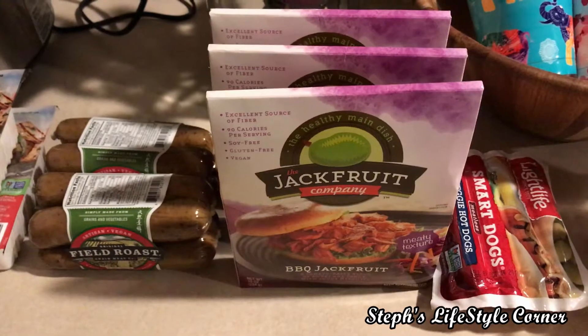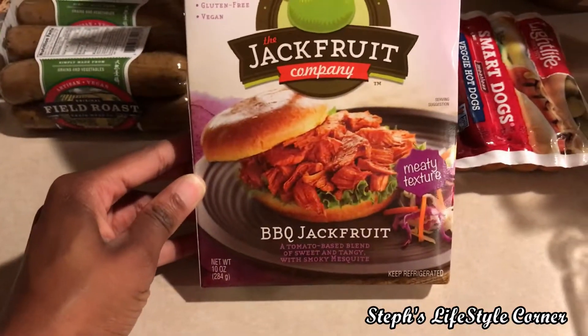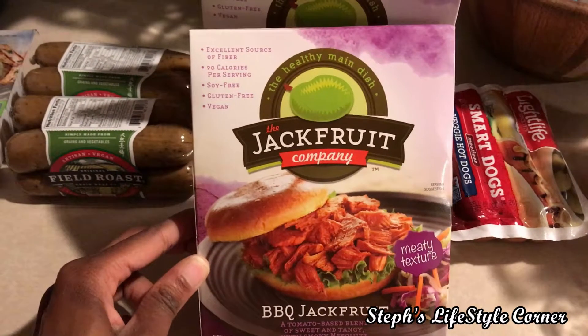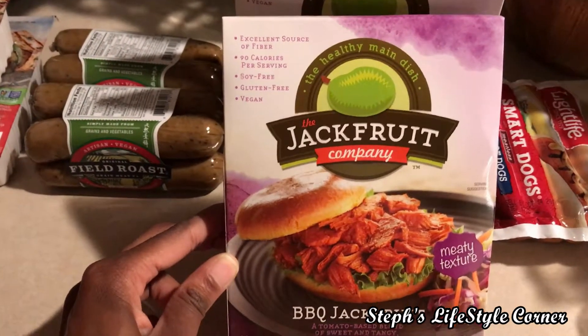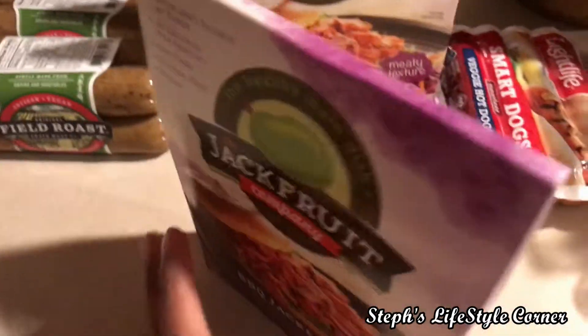This is something I had not seen before. It's jackfruit, and I got the barbecue flavor. I'm going to cook this for a late lunch or early dinner for my husband and I today. It's 90 calories per serving, soy free, gluten free, vegan. Barbecue jackfruit — doesn't that look delicious, you guys?